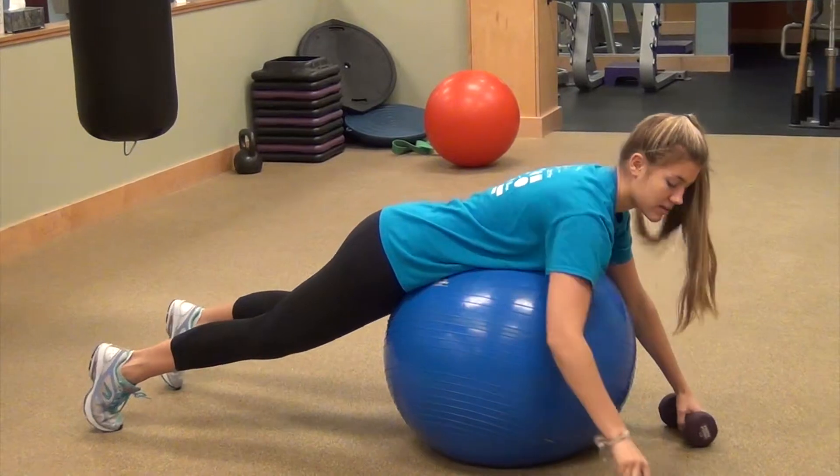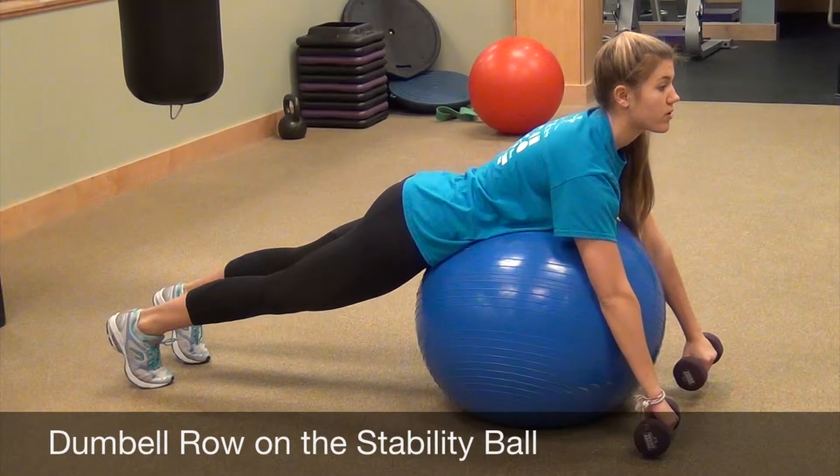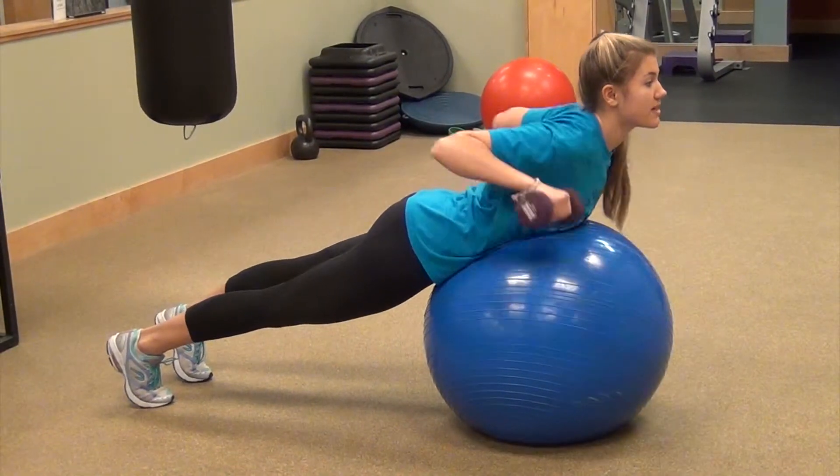You want your arms in front, and then you're going to row. You're going to look forward, keep that straight line through your legs, and row. You want to pinch in your back — you're pinching your scapulas.